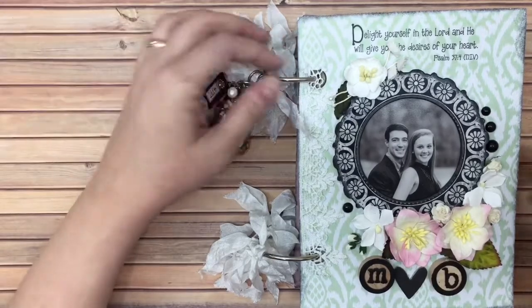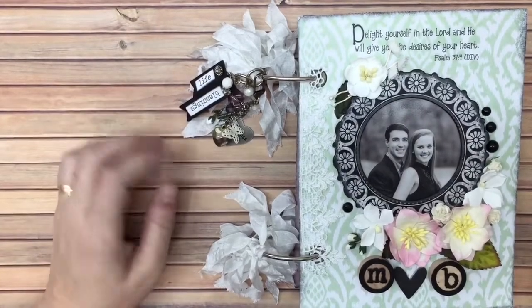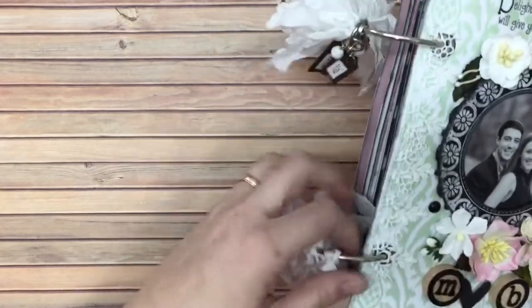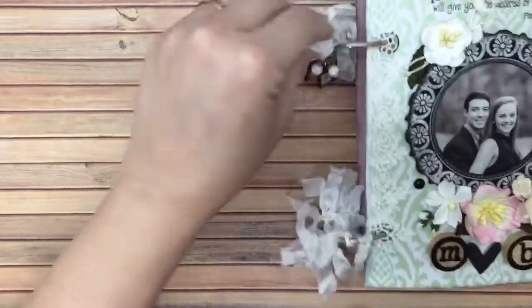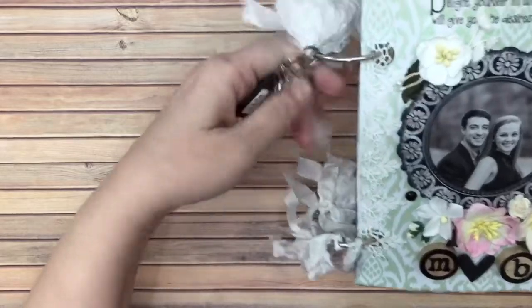Anyway, long story short, I used it but I did not do it the way Jennifer did with the binding. I just poked holes and bound them with rings, and then for the rings I added seam binding just to decorate the rings a little bit. I pushed the seam binding back so I could show you the charms.